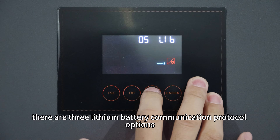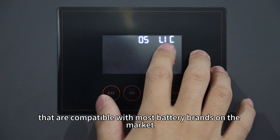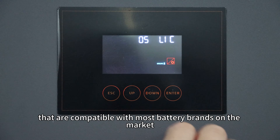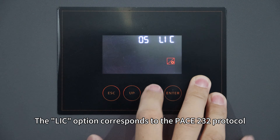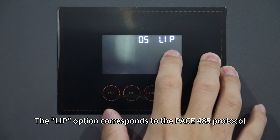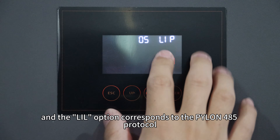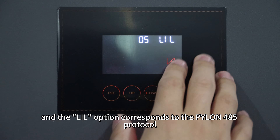There are three lithium battery communication protocol options compatible with most battery brands on the market. The LIC option corresponds to the PACE 232 protocol. The LIB option corresponds to the PACE 485 protocol. And the LIL option corresponds to the PILON 485 protocol.